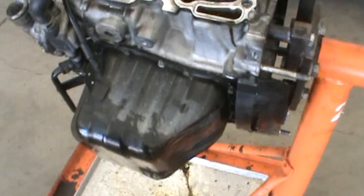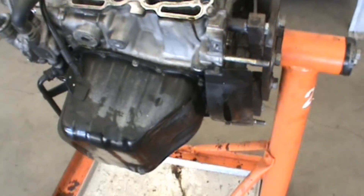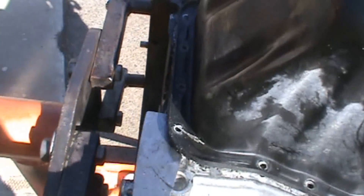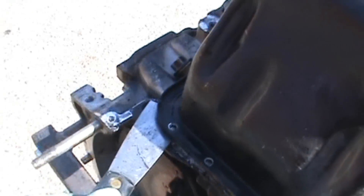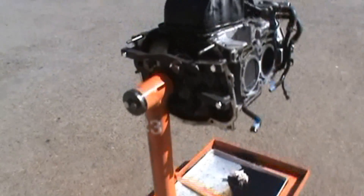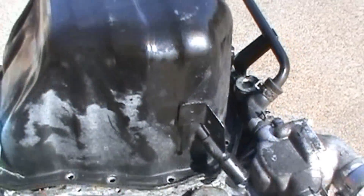Get the oil pan off. There's a bunch of 10mm bolts all the way around — take everything off. After you get all the bolts off you've got to get a scraper and chisel it all the way across to get all the goo out of the oil pan, otherwise it's not gonna come off. Then you pull it off and you have access to everything underneath.